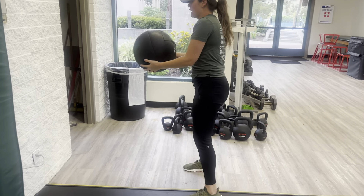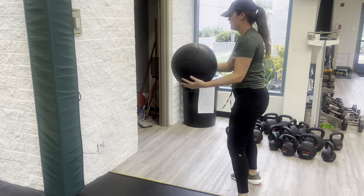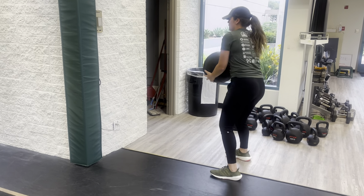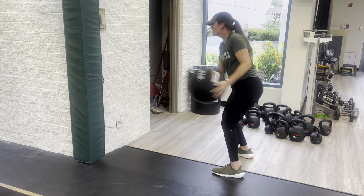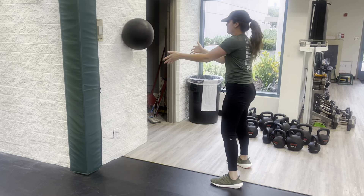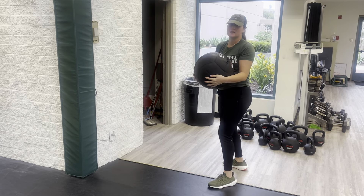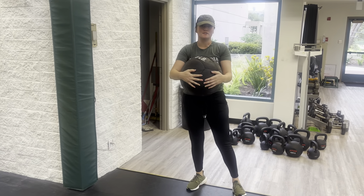Notice here, how every single time I am straightening — I'm pushing through that back hip. This is the medicine ball wall hip toss.